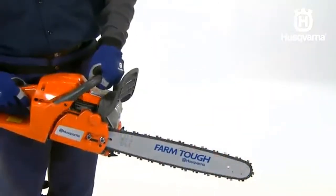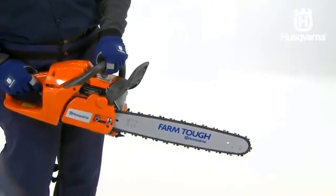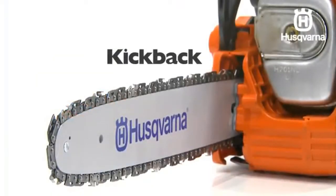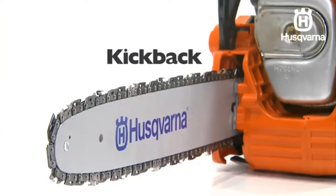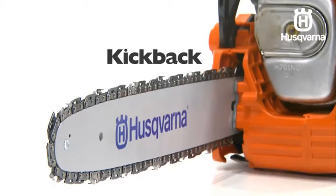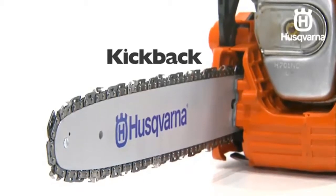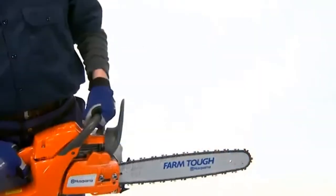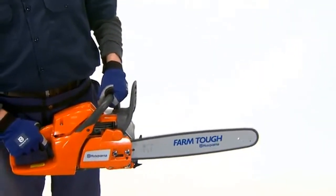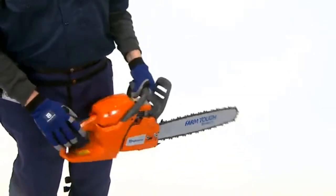The chain brake can either be activated manually with your left hand or automatically by the inertia release mechanism. Kickback can be very sudden and violent. Most kickbacks are minor and may not always activate the chain brake. If this happens, you should hold the chainsaw firmly and not let go. Use the chain brake as a parking brake when moving over short distances in order to reduce the risk of a moving chain accidentally hitting your leg or anyone else's leg.